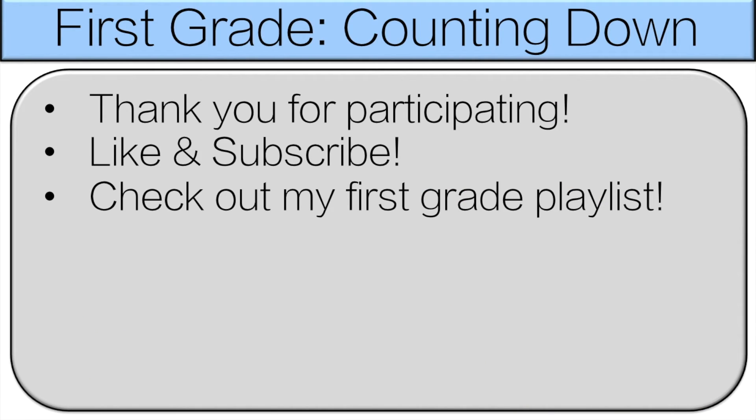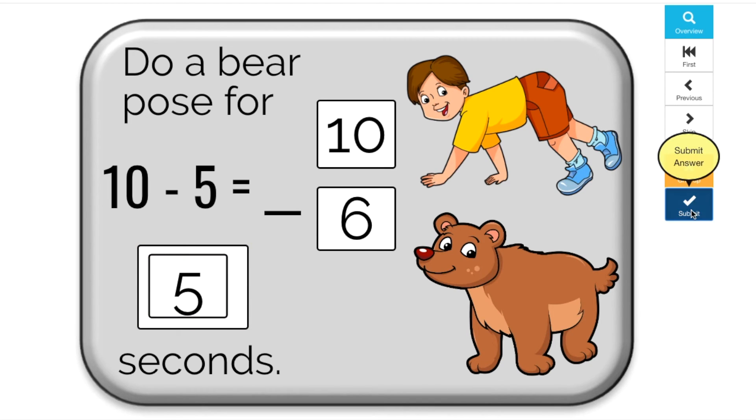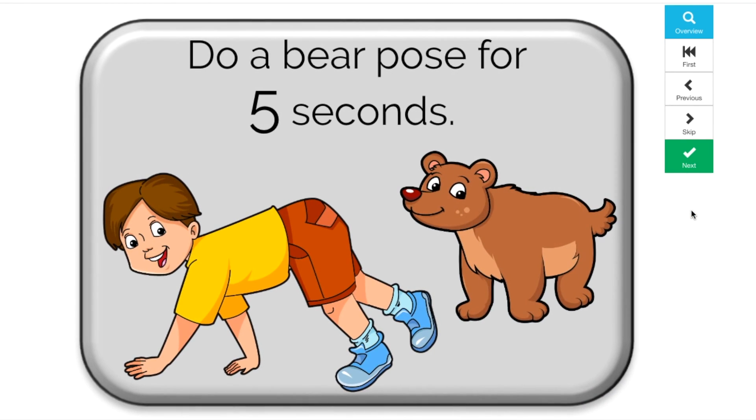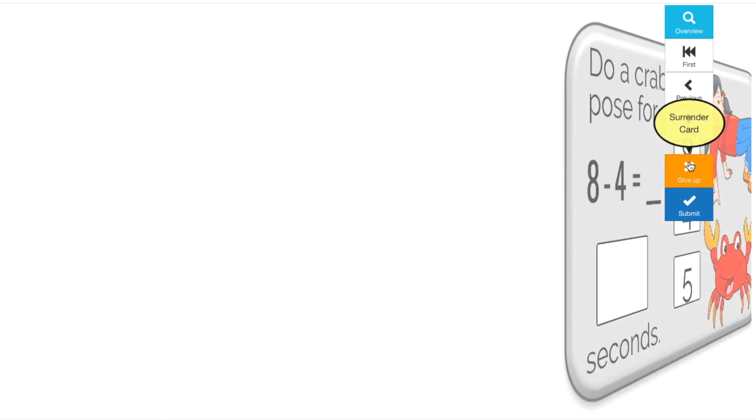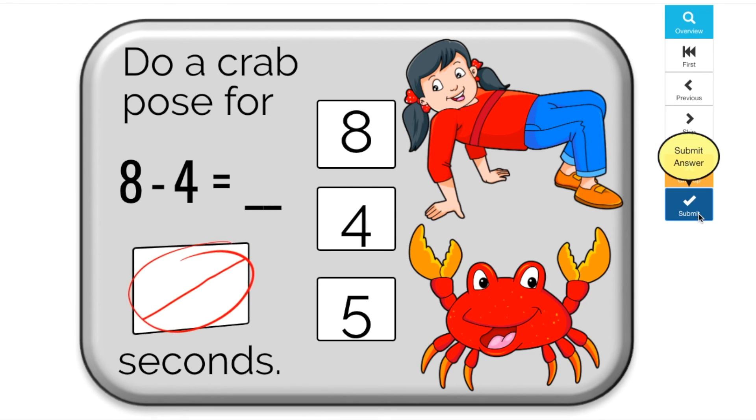Thank you very much for participating — everyone did a great job! Please like and subscribe, and feel free to check out my first grade playlist. Teachers, if your class likes and benefits from active math games, check out my Boom Cards. You can track how your students are doing, all while they have fun. Check it out in the description below.